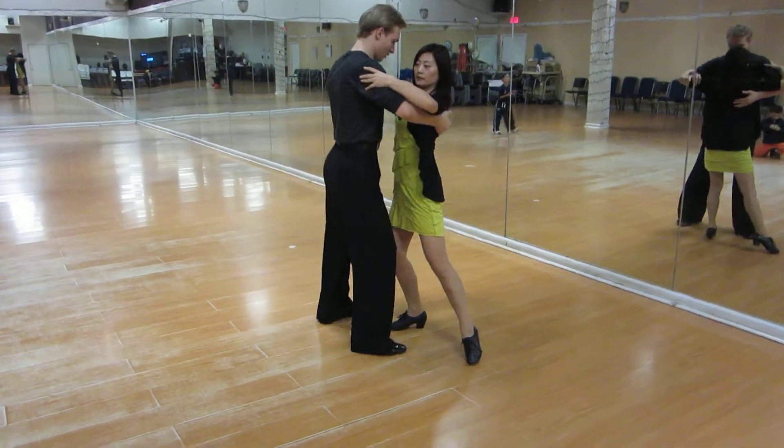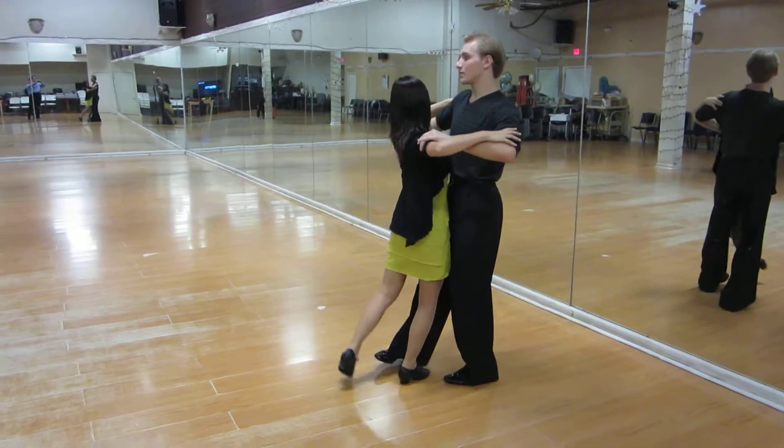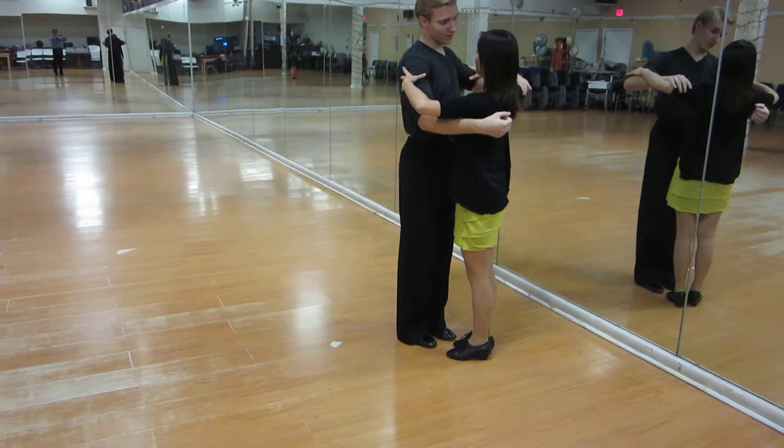Step, cross, cross, step, step. From here: slow, quick, quick. Good. From here you're going to be built in action.